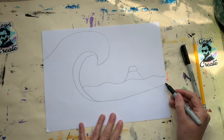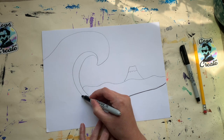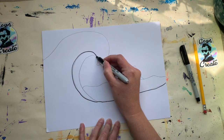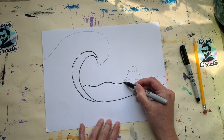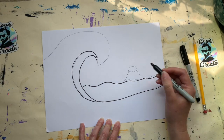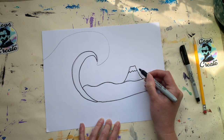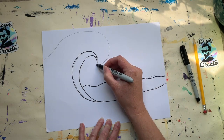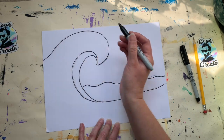Now I'm going to use my sharpie and trace over these lines. I like to start with a pencil first because if I make a mistake I can erase it — not everyone is confident right off the gate. I didn't quite go over my line as well as I would have liked there, but that's okay. I can go back with my eraser and clean that up later.